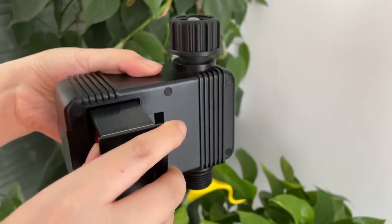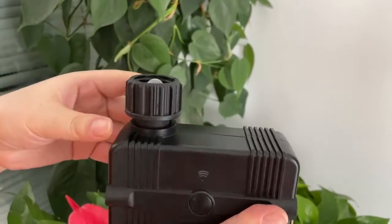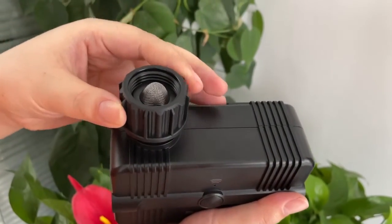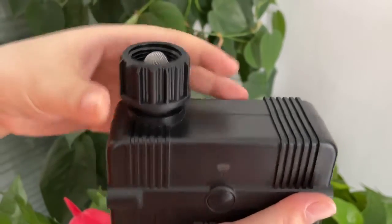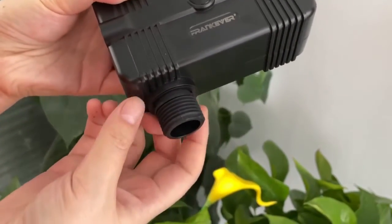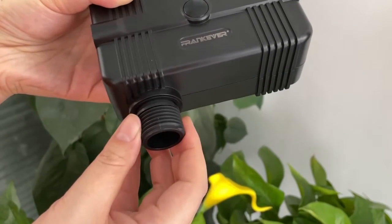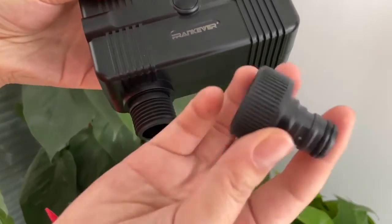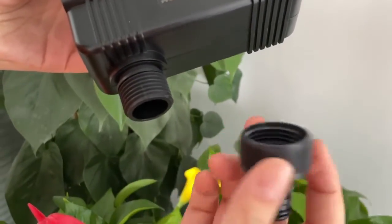We can use it easily in the outdoor. From here you can see this for the water input — the size is three-fourths inch — and this for the water output, it can connect with the water pipe, also three-fourths inch. We also have this quick connect included, and we can use it to connect with our water pipe.